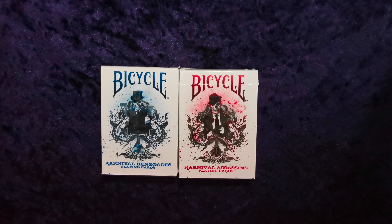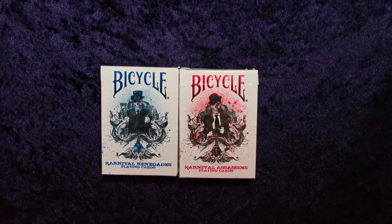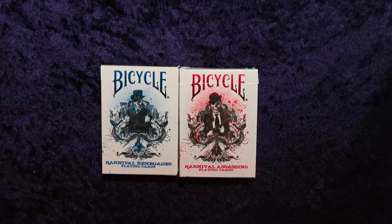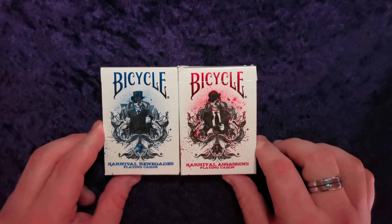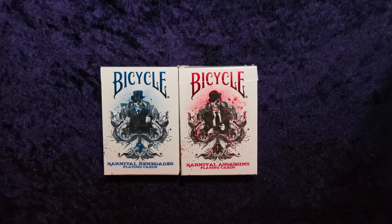Hello guys and welcome to another UK Card Club card review video. Today we're going to be looking at the Carnival Renegades and the Carnival Assassins. They're both kind of similar decks and I'm a massive fan of both. These are the ones I've used a bit more than the others, but it's been a while since I've had a look at them, so it's going to be quite interesting to go through and show you guys.